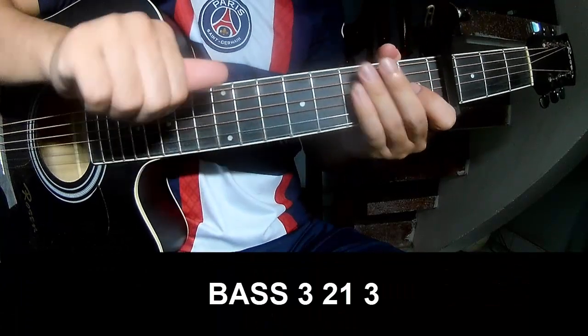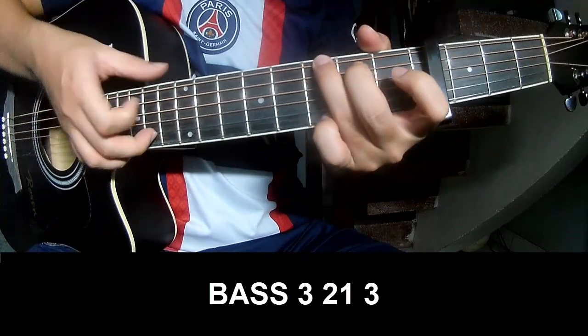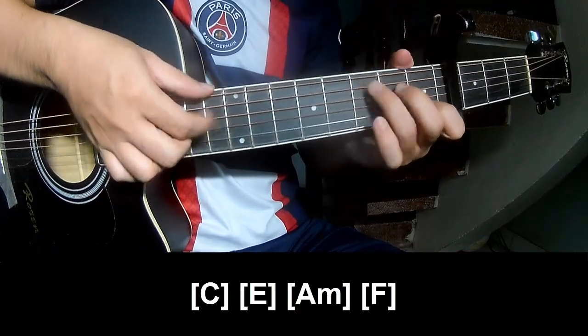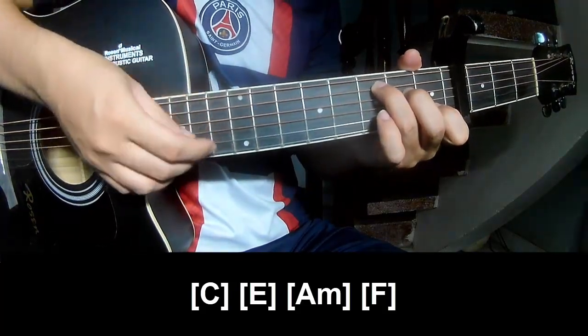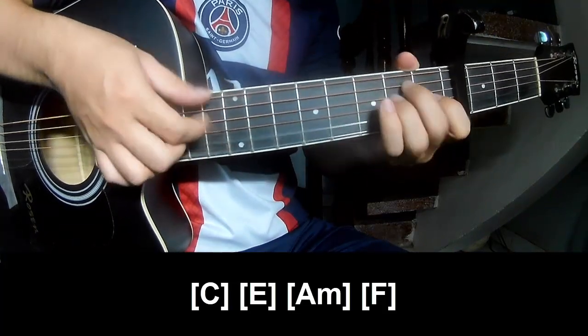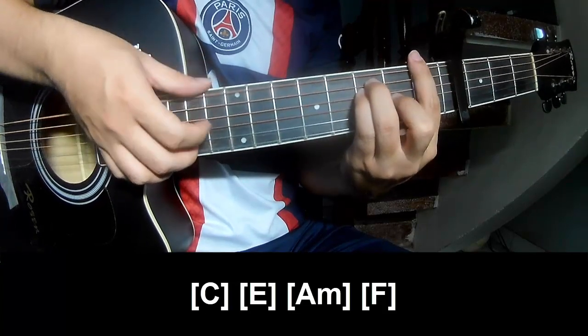The first and third chords should play P, 3, 2, 1, 3, P, 3, 2, 1, 3, and should play along C, B, C, E, Am, A, Am, F.